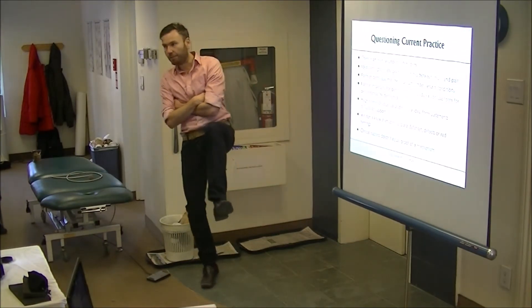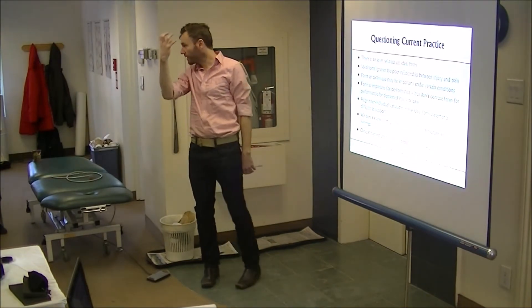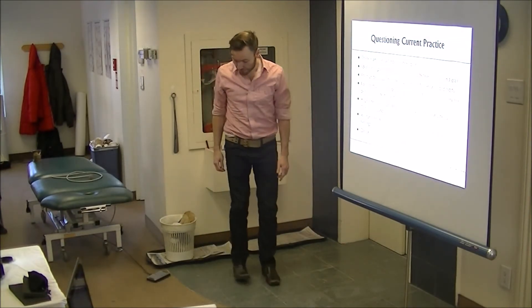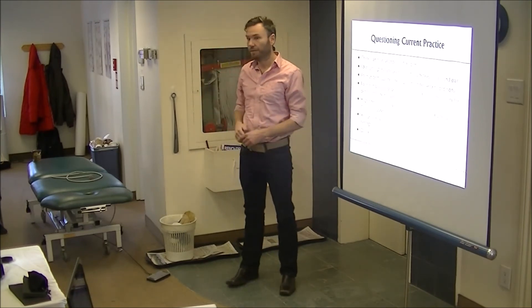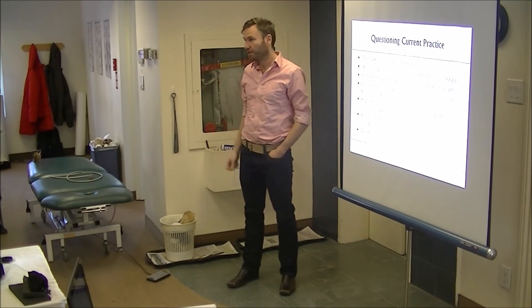Some come in with high hamstring tendinopathy, and we have all these exercises where the hip is up here and we're squeezing the high hamstring against the ischial tuberosity. Or they come in with Achilles tendinopathy and we make them do heel drops, or stretch the hell out of their calves — and what are we doing? We're compressing the back of the Achilles tendon against the calcaneus. We're putting a compressive load on it, which it's not really built for.